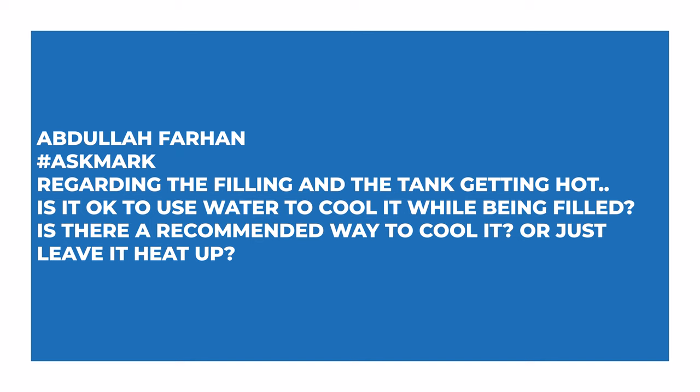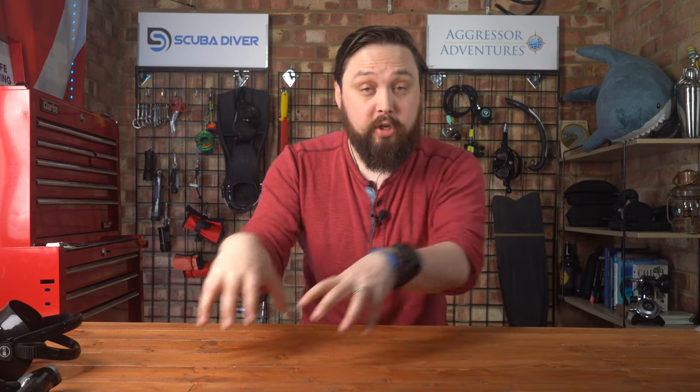Abdullah Farhan asks: regarding the tank getting hot when filling, is it okay to use water to cool it whilst being filled? Is there a recommended way to cool it, or just leave it to heat up? So this is thermodynamics. When gases go from high pressure to low pressure, they get cold, and vice versa — when they go from low pressure to high pressure, they get hot. So when you fill up a cylinder really quickly, we call it a hot fill.